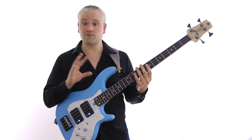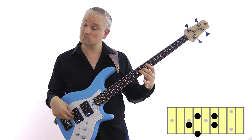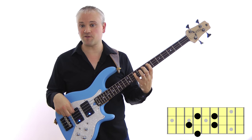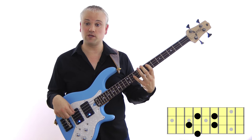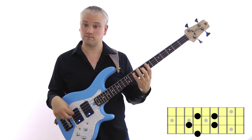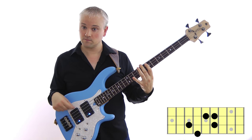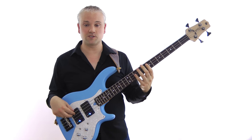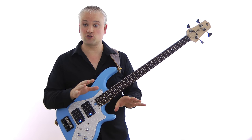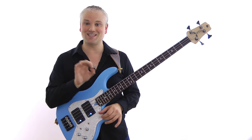For a C dominant 7 we have exactly the same pattern but we flatten the 7th. We play a B flat instead of a B, so that gives us root, major 3rd, perfect 5th, minor 7th — or 1, 3, 5, flat 7 — and with the octave. Remember that a dominant 7 is just called 7 when you write it as a chord symbol, so C dominant 7 is written as C7.